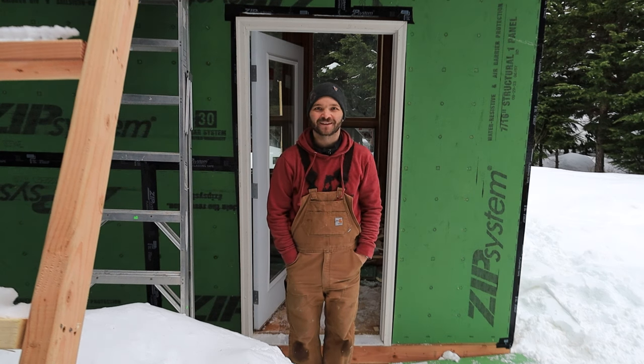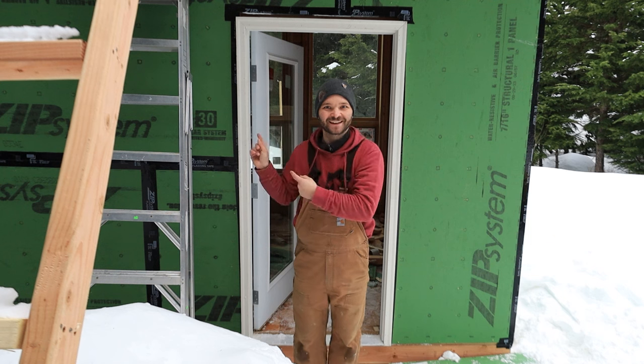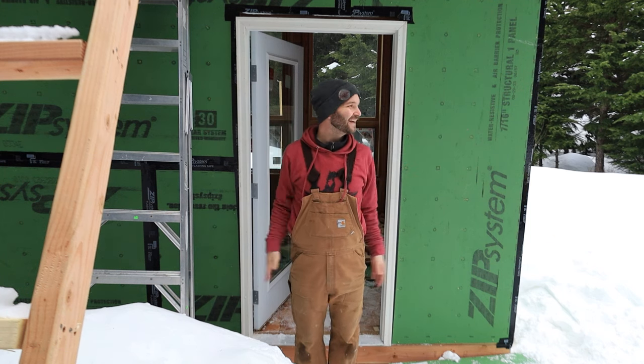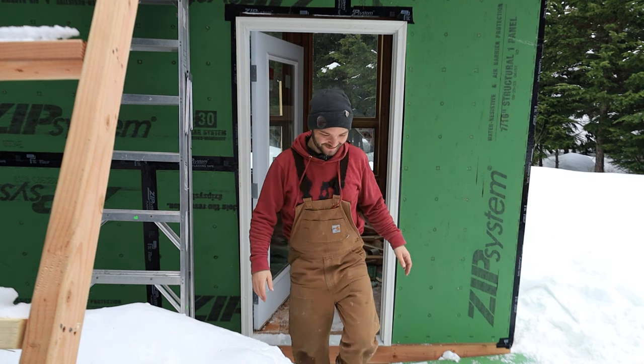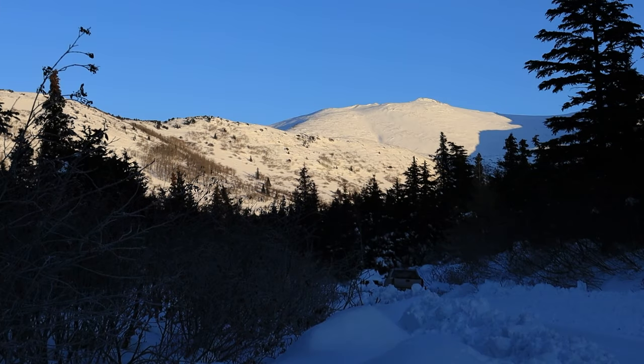Why hello there - I'm outside, I was just inside. That was so cool. Quick one today; I hope you enjoyed it regardless. We'll see you next time. In the meantime, go build something.